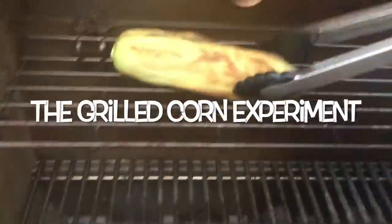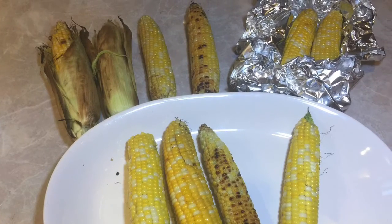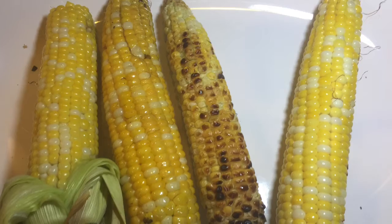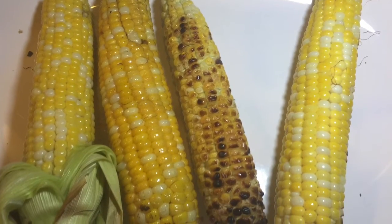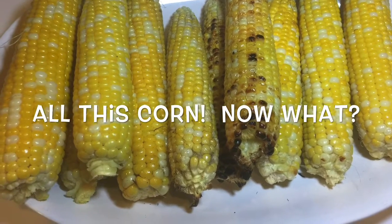Looks a little brown. Then this is the corn that I left in the husk — removed it from the grate, again 10 minutes. And then I had a foil packet of corn, added a little bit of olive oil to that, again 10 minutes. Honestly, the best results came from the foil pack and the husk corn.